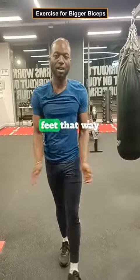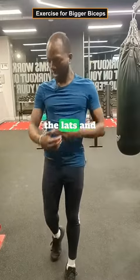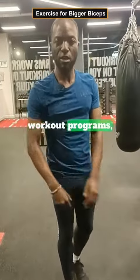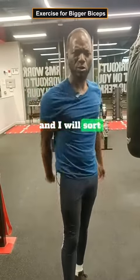The reason you want your feet that way is because it activates more of the lats and also engages the biceps too. If you want my workout programs, go to fitnesswithmujan.com. Peace.